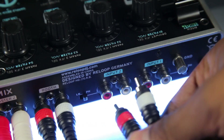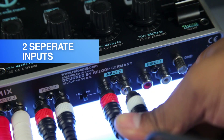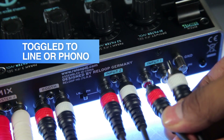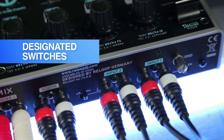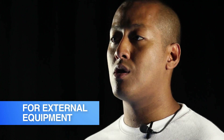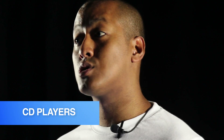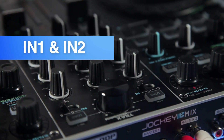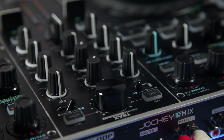With regards to input connections, the Jockey 3 Remix can receive two separate inputs which can be toggled to either line or phono using the designated switches. So in addition to being a MIDI controller, it can also be used as a traditional standalone mixer for external equipment such as CD players or turntables. In this case, no USB connection is required. Just hook up your decks and flip the deck select switches to IN1 and IN2 and you'll be able to use the onboard controls in the mixer section to cue and mix your tracks.